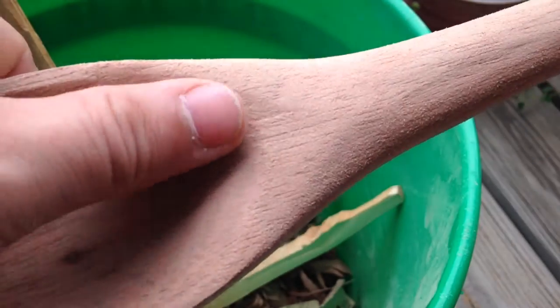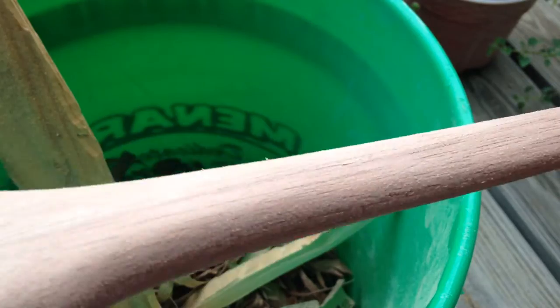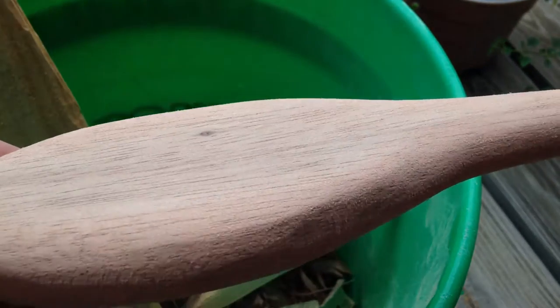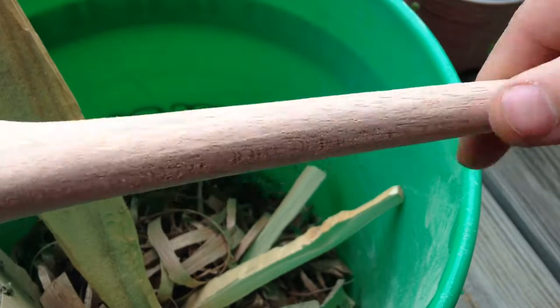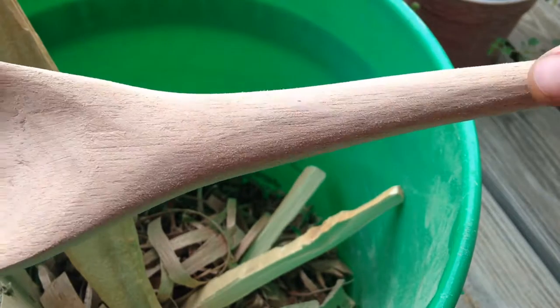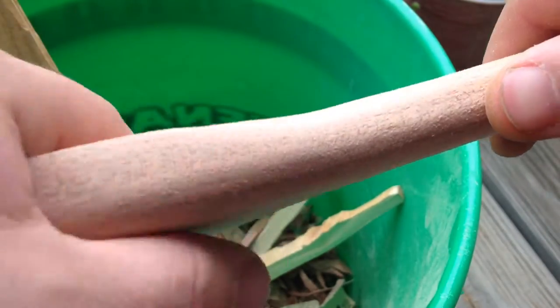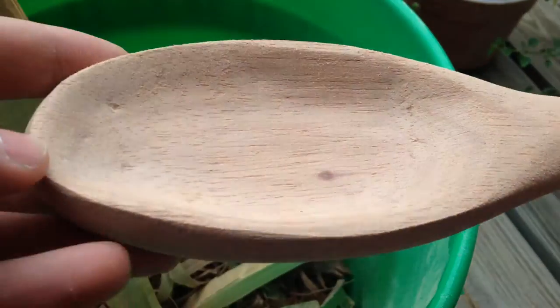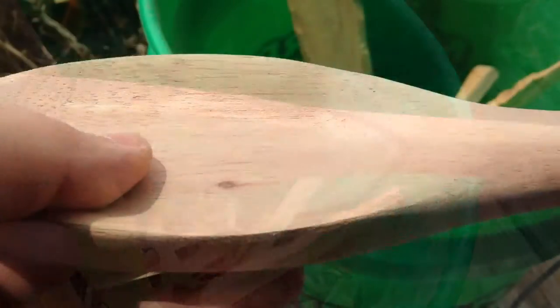I was able to get most of it with the palm sander, so it's looking pretty good. We still have a lot more sanding to do and there are still some edges in there, but we will get those all rounded out. I'm going to keep sanding and catch you guys in a bit.